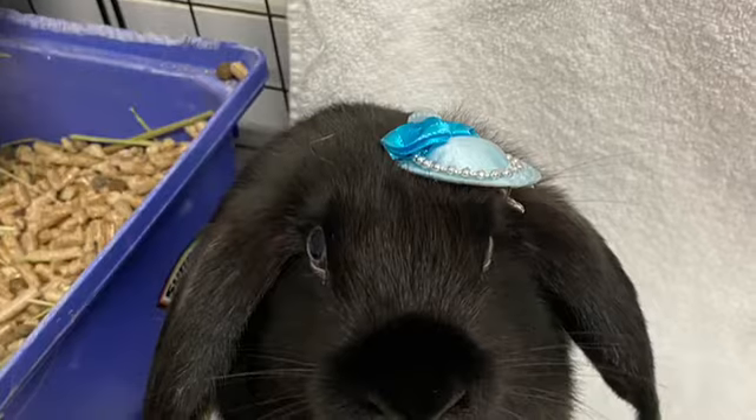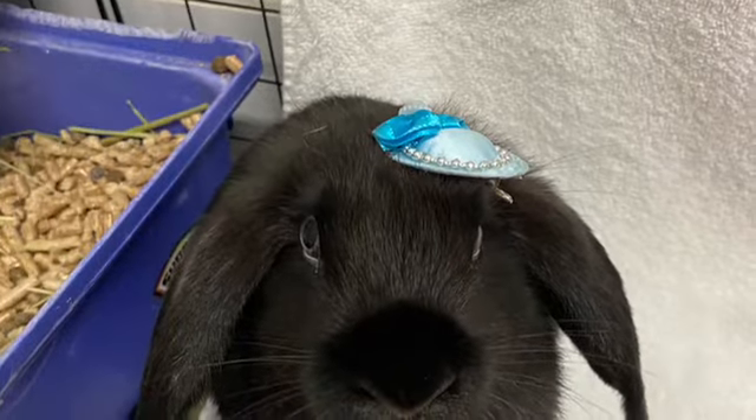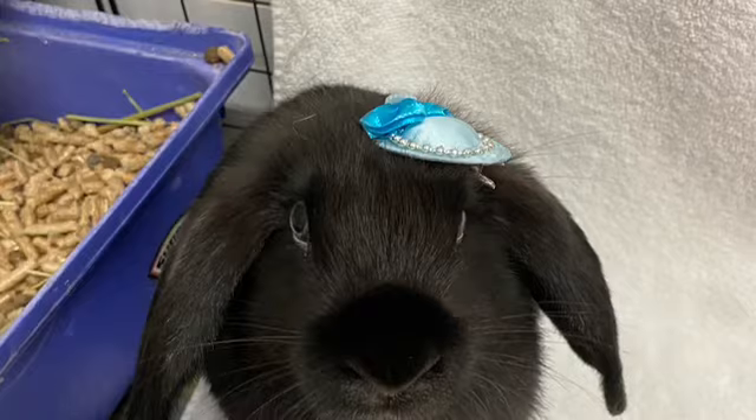Hey guys, today's video is just a quick one. I just wanted to show you what I feed my bunnies and how I do it — getting their food prepared. That's it, so I hope you enjoy.